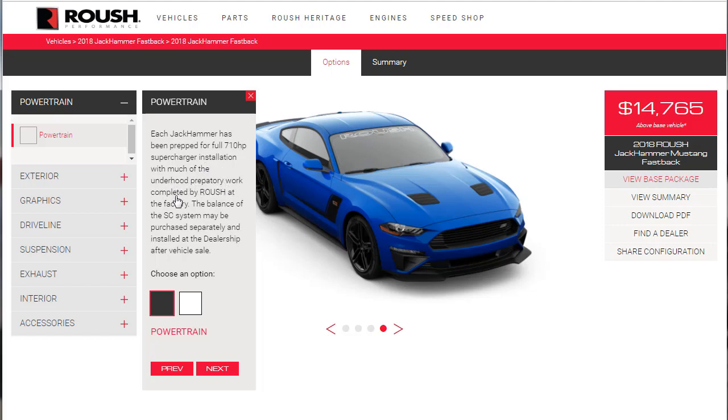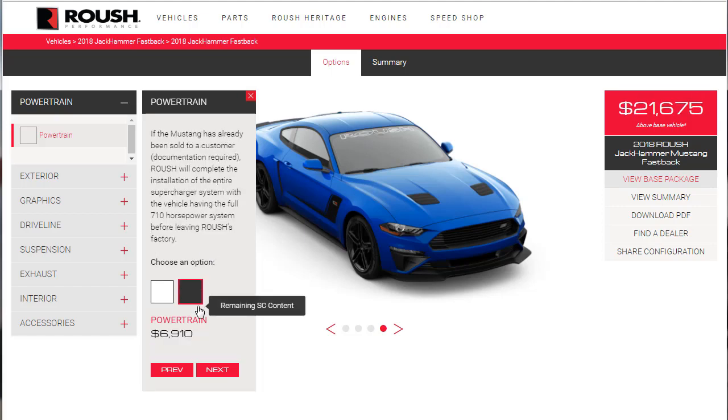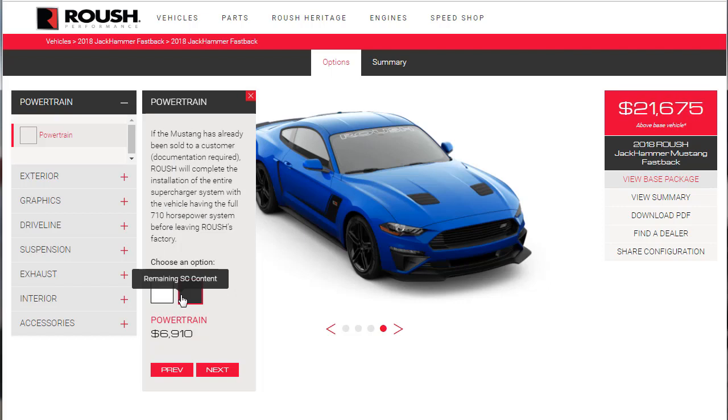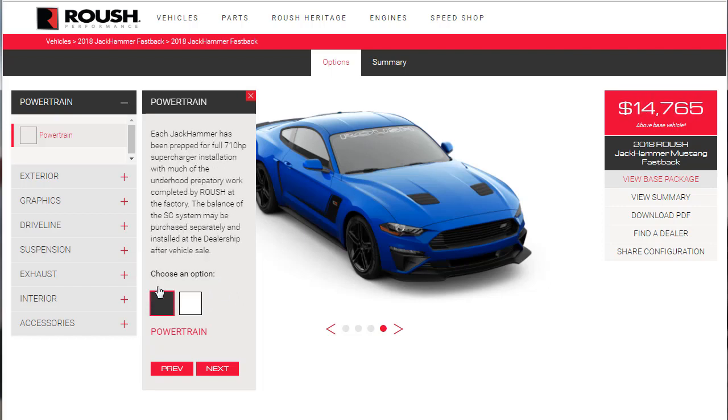Each Jackhammer has been prepped for a full 710-horsepower supercharger installation, with much of the underhood preparatory work completed by Roush at the factory. The balance of the supercharger system may be purchased separately and installed at the dealership after vehicle sale. If the Mustang has already been sold to the customer, Roush will complete the installation of the entire supercharger system. Let's assume we're buying the car brand new.